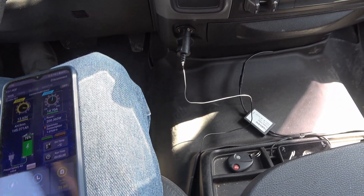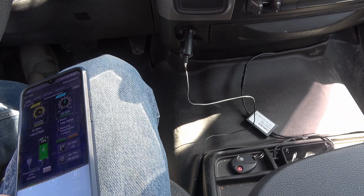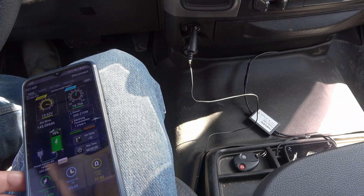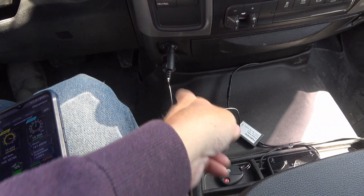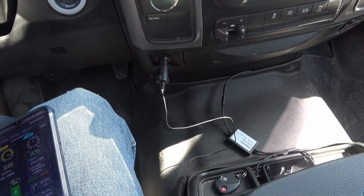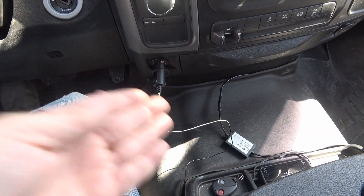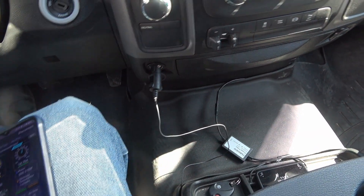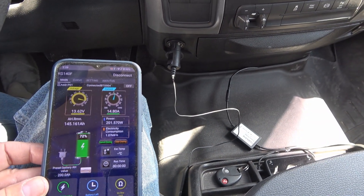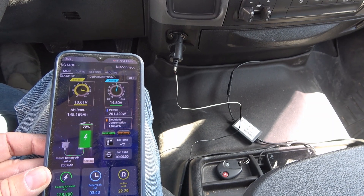I'm going to be prettying this up and I'll come back with a second part to this video series to show what I've done. This is all temporary — I'll probably wire things in behind there so it's hidden away, maybe add a toggle switch. Anyway, stay tuned for that. Until next time, Ray from Love U RV — cheers guys!